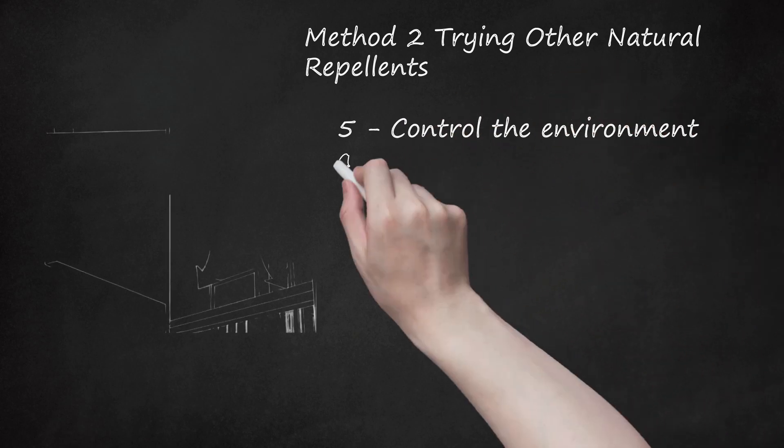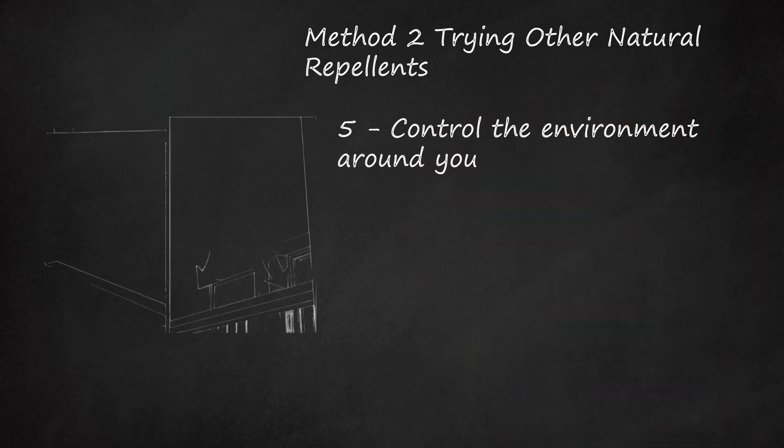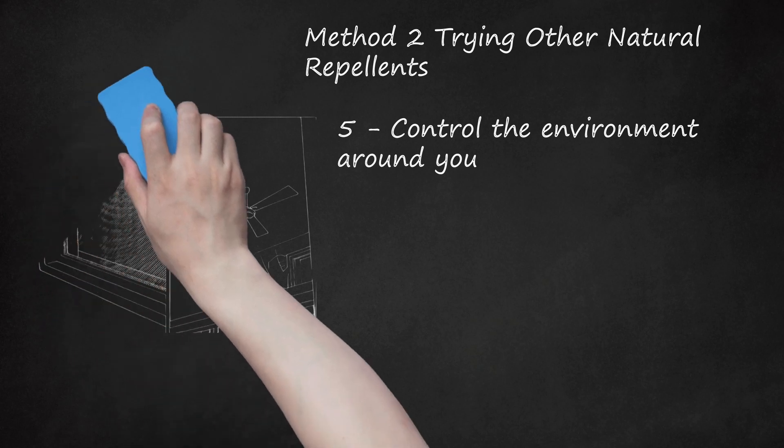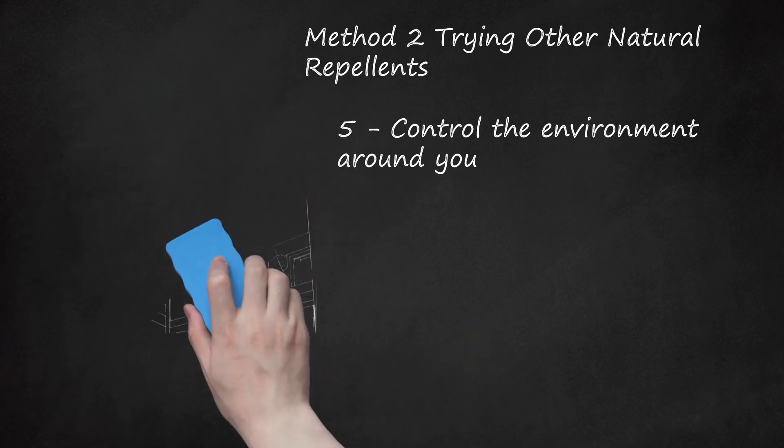Step 5: Control the Environment Around You. Certain environmental factors can deter insects or keep them at bay. From using fans to filling puddles, you can make the environment around you unappealing for insects. Place window, overhead, or standing fans around your home, as many insects have a difficult time navigating in the wind. Get rid of any standing water in your yard that can attract insects and promote breeding. This includes emptying bird baths and filling puddles.